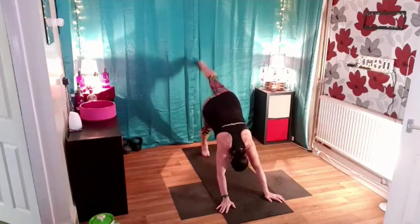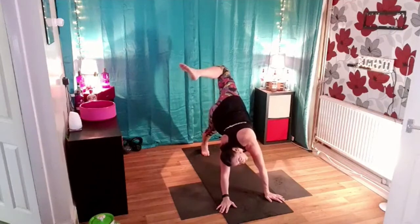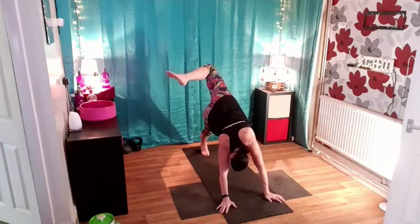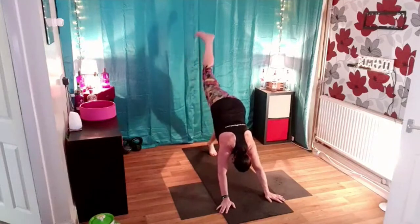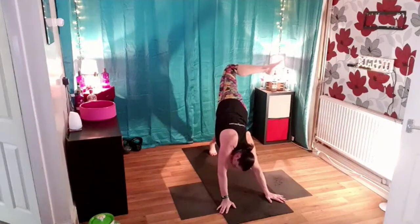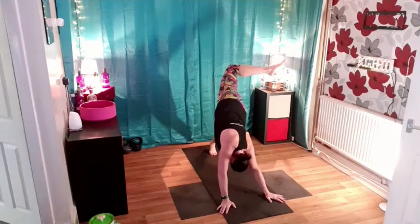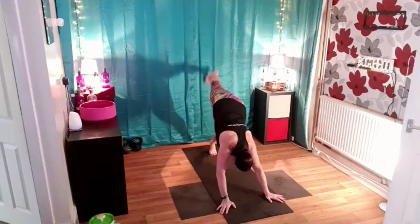Lift your right leg up towards the ceiling, hold it there, bend the knee and push the foot across. Extend the leg up towards the ceiling and bring it down, swap sides, lift the left back up. Bend the knee, push the foot across, open up that hip, really lift the knee up as high as you can. Extend the leg up, relax it down, paddle the heels.